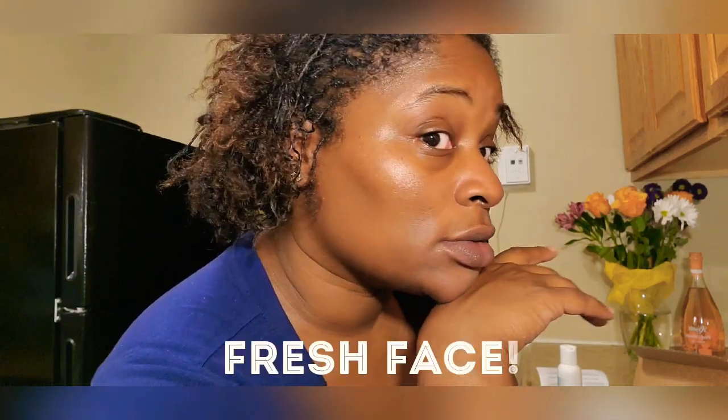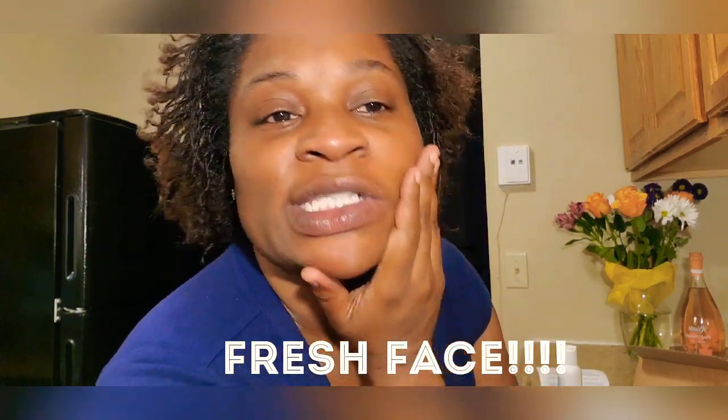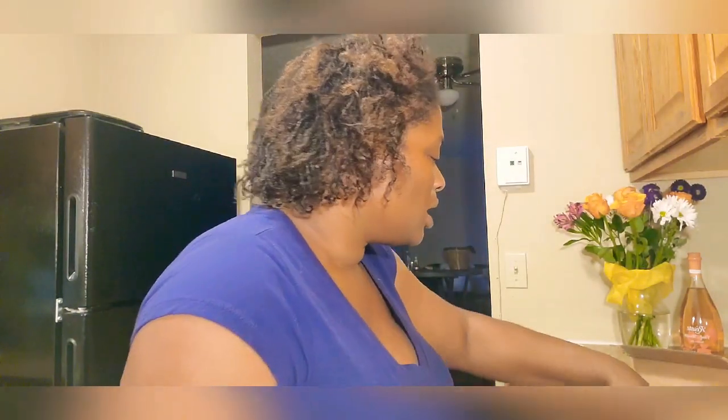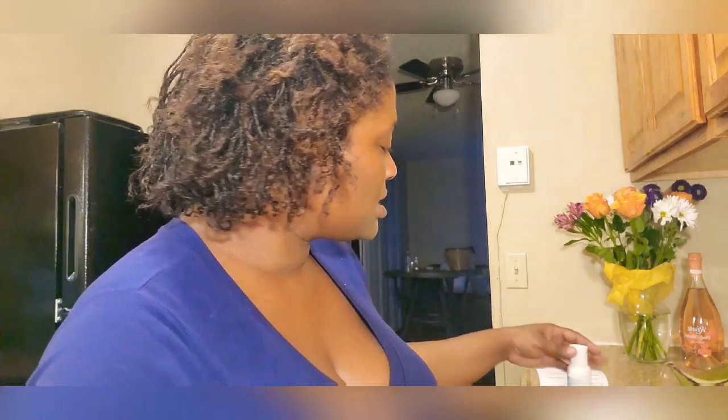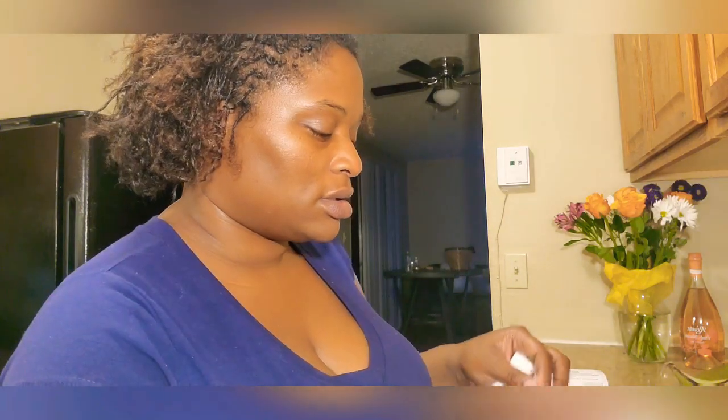No lashes, no makeup — just some Vaseline. And what else is in the box? I have my colorful rubber bands. I bought some extra because I didn't know if I was going to have enough. And last but not least, Sisterlocks shampoo.